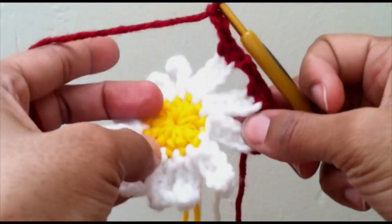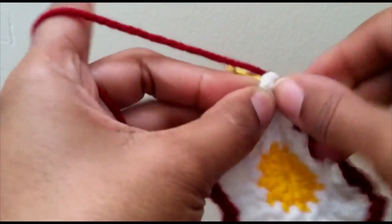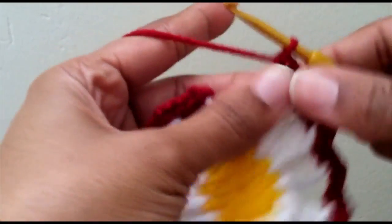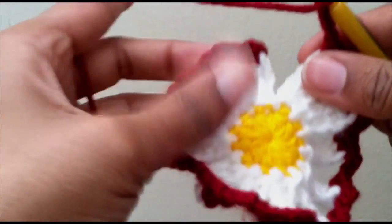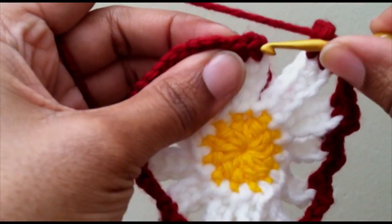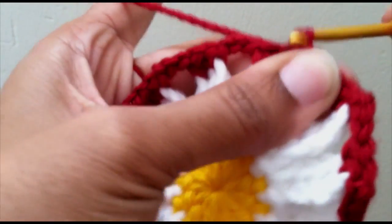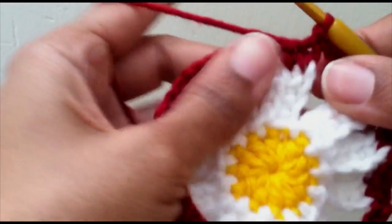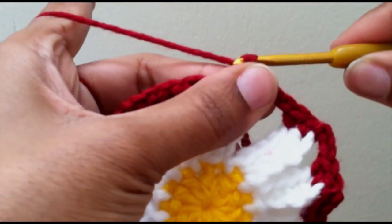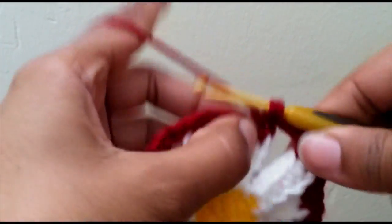Continue this all the way around. I'm on my final petal and I'm going to do my last two single crochets into my twelfth petal, chain three, and then just find your first stitch from your first petal and slip stitch right into there.